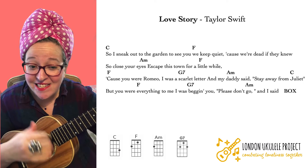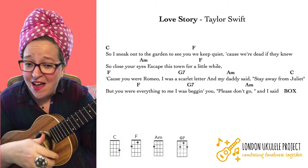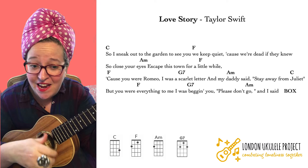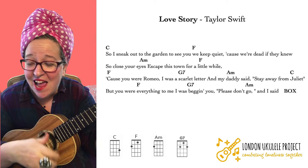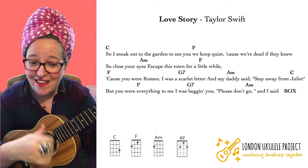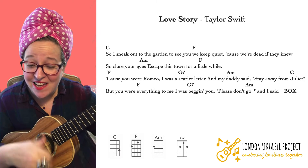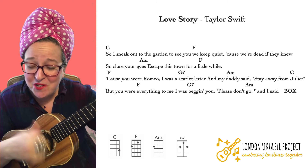So I sneak out to the garden to see you. We keep quiet cause we're dead if they knew. So close your eyes, escape this town for a little while. Cause you were Romeo, I was a scarlet letter, and my daddy said stay away from Juliet.